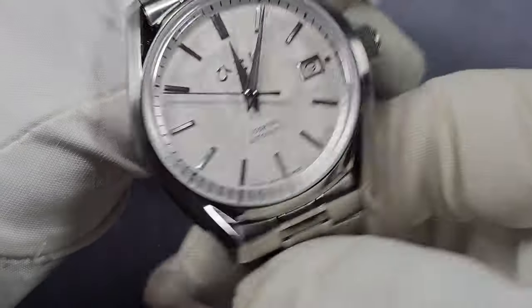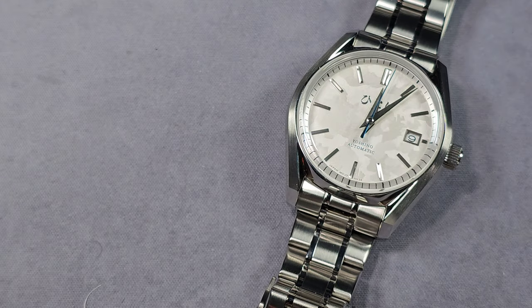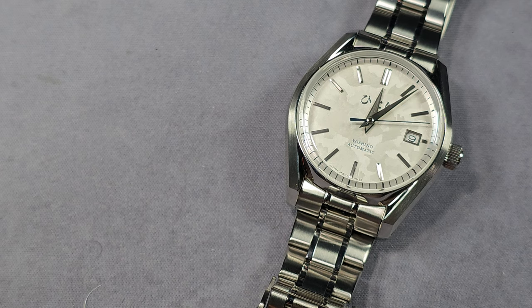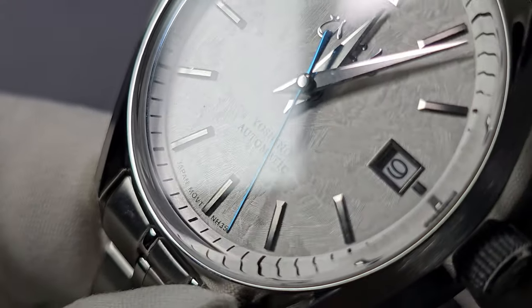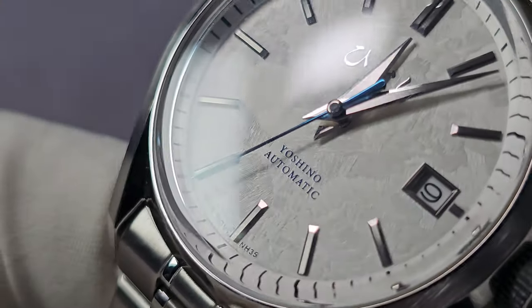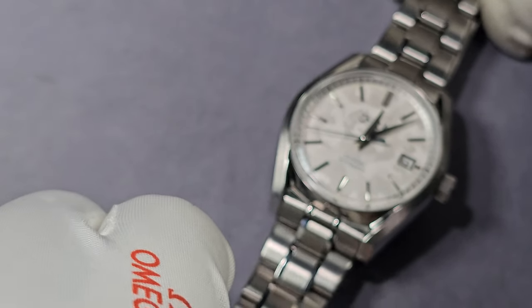You put it at any angle really and it's still legible — mainly it's a bit of a light show, especially when you take it outside. It's not going to come across on camera but if you take it outside and you start moving it on your wrist, that is exactly what it is — a light show. The Dauphine hands have the same kind of effect as the indices — really nice. The second hand is blue, I'm not sure if it's blued or heat treated. It certainly looks apart anyway.